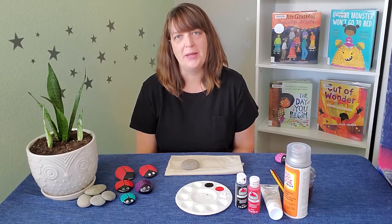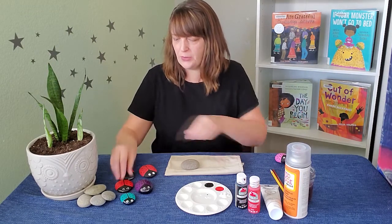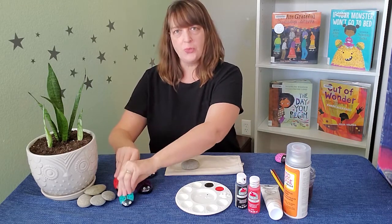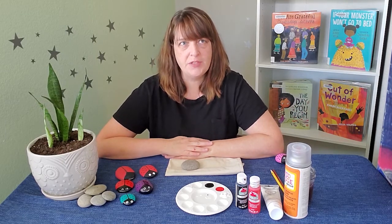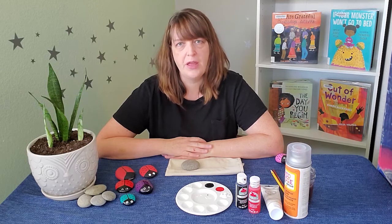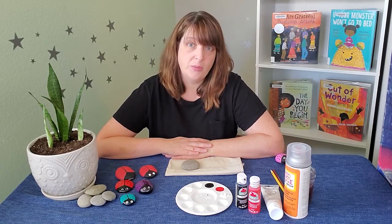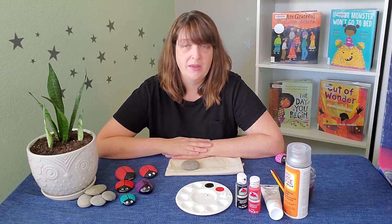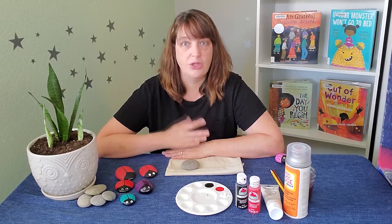Welcome to Crafternoon. I'm Melissa from the Downtown Reno Library and for today's craft we will be making painted ladybug rocks. March 20th is the vernal equinox, also marking the first day of spring. We have such wonderful flowers and bugs in our area in springtime and one of my favorites is the ladybug — a garden helper and also one of the cutest bugs out there in my opinion. In some cultures ladybugs are even thought to bring good luck, which certainly can't hurt.